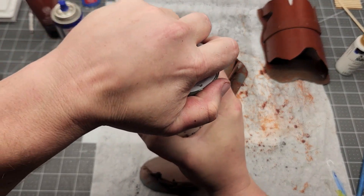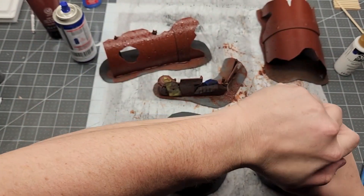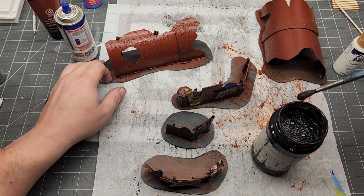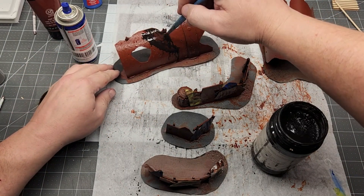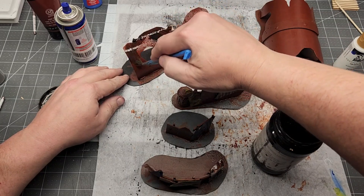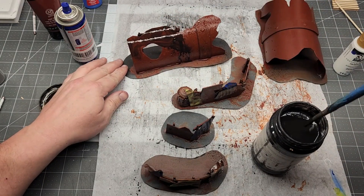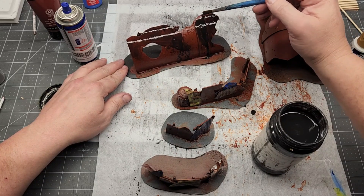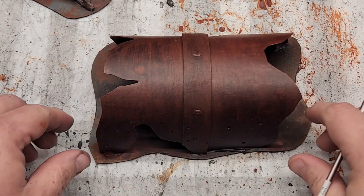Here I'm doing my standard — wet the surface, struggle to take the lid off my black wash — and coat everything in a black wash. Craft paint, water, a little dish soap, and you've got black wash.